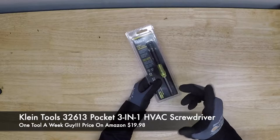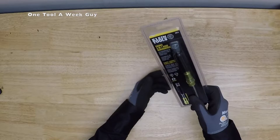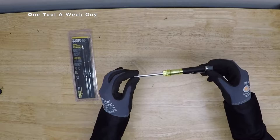They do make one for electricians also, and the only difference is it's not going to have a Schrader valve — it's going to have a 3/32 slotted and a double-zero Phillips head instead. I had already cut it open just to take a look at it. I was curious and I just bought it to check it out.